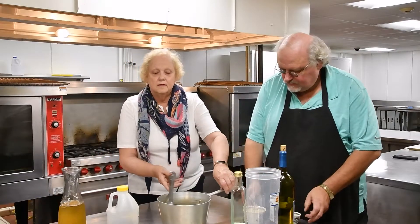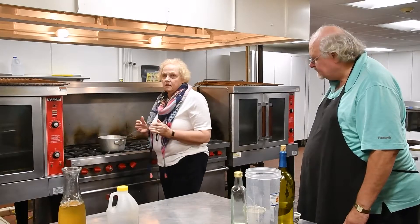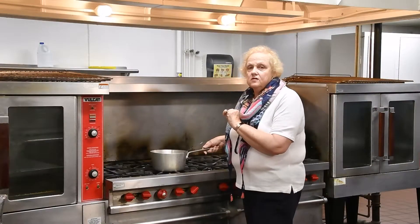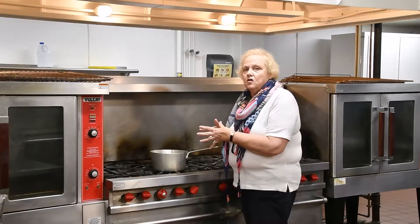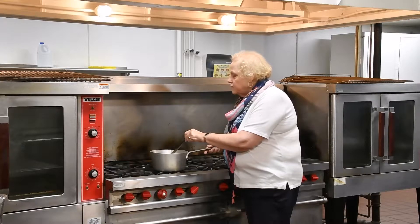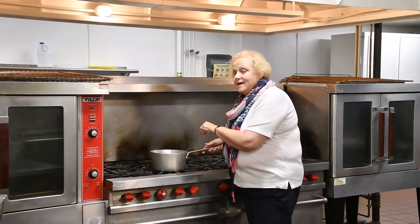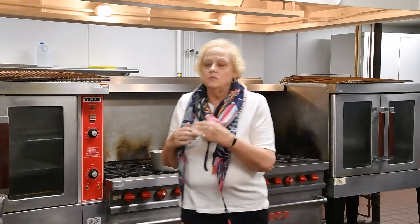Then you take your pot to the range and let it boil for 10 minutes, stirring every so often. Once it comes to a boil, it has to boil for 10 minutes so that all the alcohol gets cooked out of the mixture. You stir it every so often just to make sure the parsley moves around in the wine. Once that is done and the 10 minutes are up, you can strain it and pour it into a carafe or container.